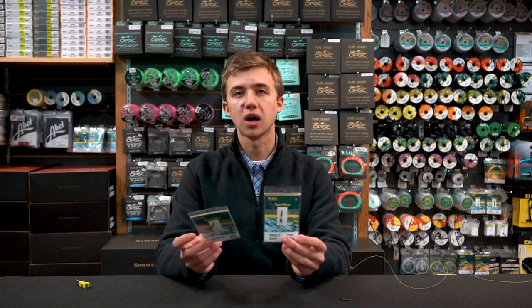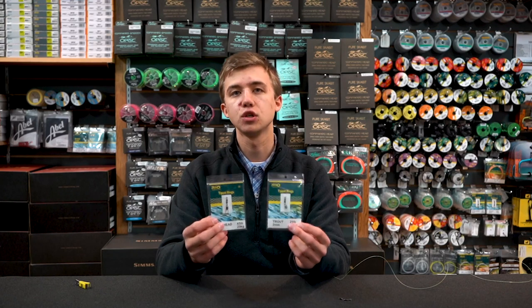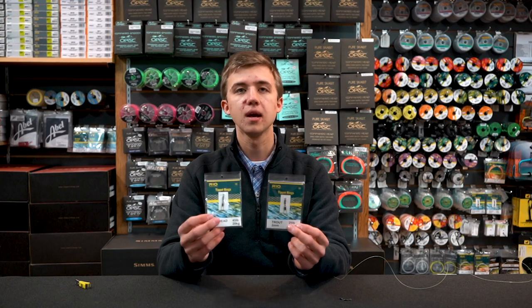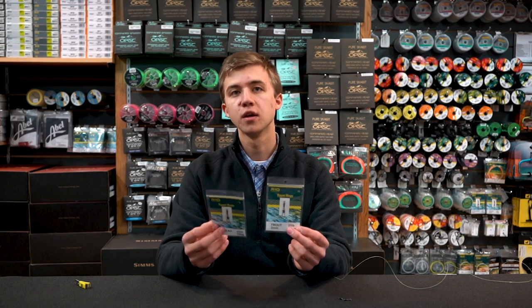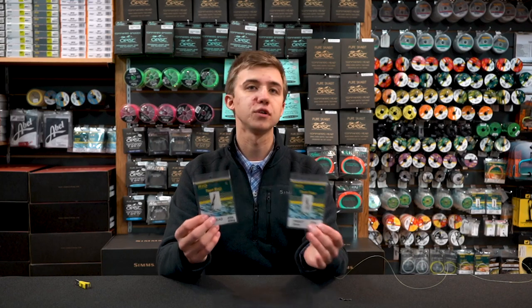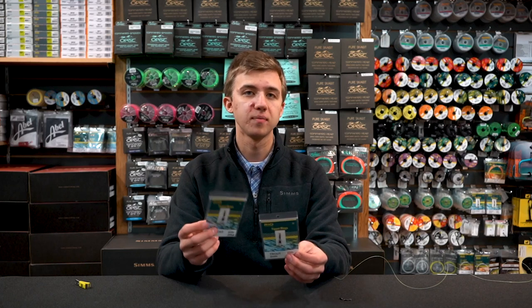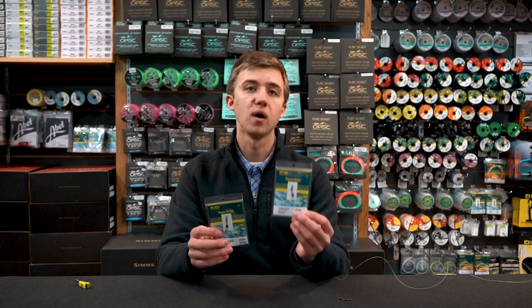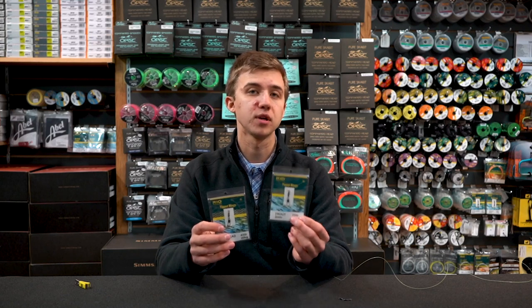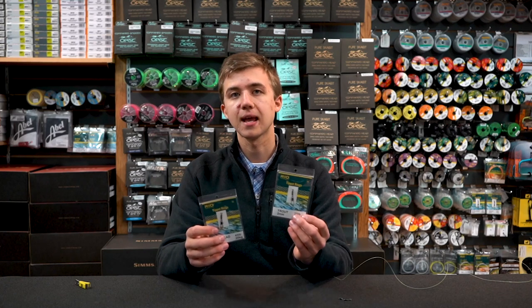The ones that we like to use in the shop primarily are the Rio brand tippet rings, available in both a two and three millimeter diameter size. These are made for different sizes of tippets. The three millimeter option is much easier to work with for heavier tippets like steelhead, while the two millimeter offers better presentation value for smaller trout diameter tippets and is less clunky to cast with.